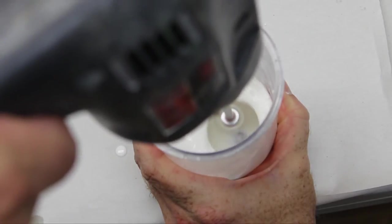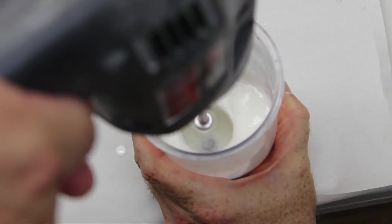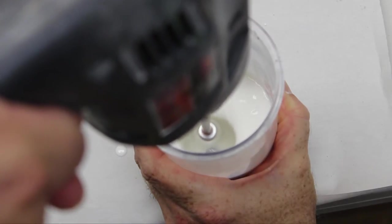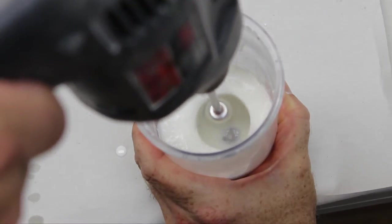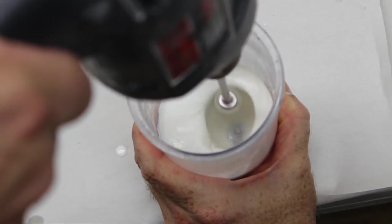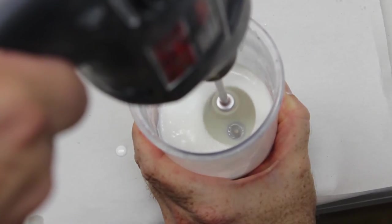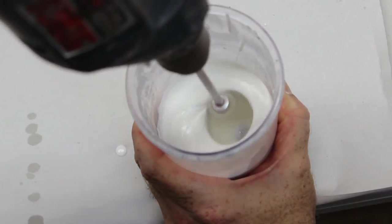In general, the longer you whip, the higher the volume of foam will be. The exact time for your purposes will come with experience, but you will be able to eyeball how high you want the foam to rise. Don't be in a hurry. Unlike foam latex, there is no ammonia to whip off, so the length of time whipping is only guided by how fluffy you want the foam.